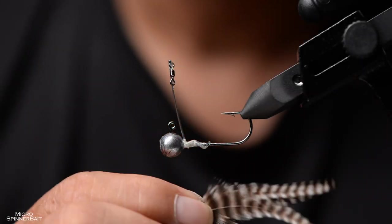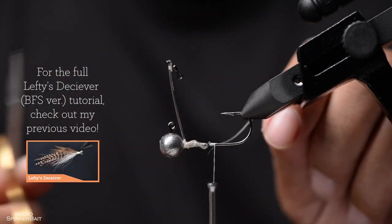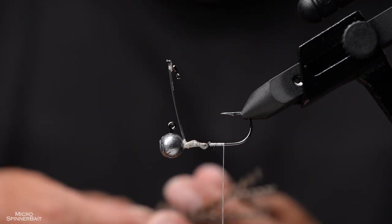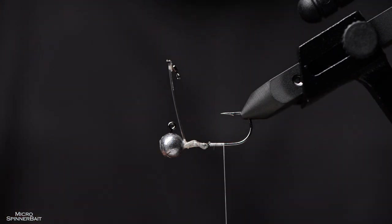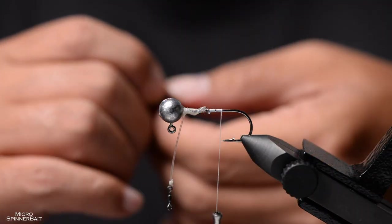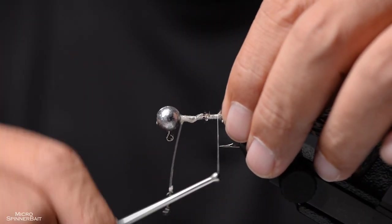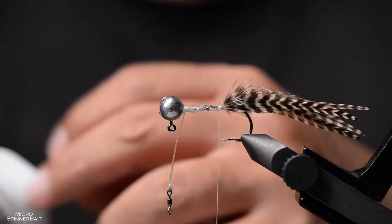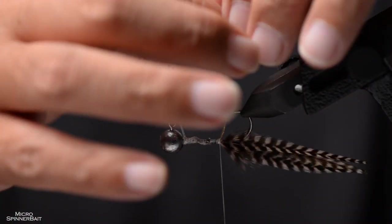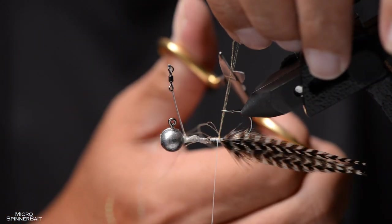Now I'm going to tie a Lefty's Deceiver — we'll speed up the video since we've already covered that in a previous video. What are the considerations in choosing a pattern that suits a spinnerbait? It depends on how you're going to fish it. If you fish on a straight and even retrieve without any jigging, you should choose flies suited for that kind of movement — streamers that are not weighted in the front.